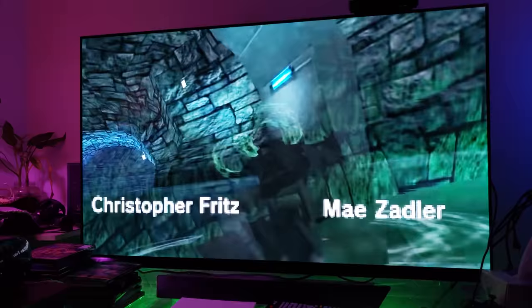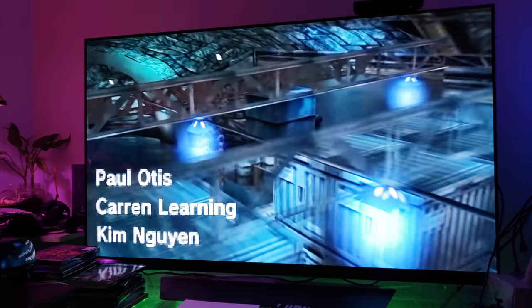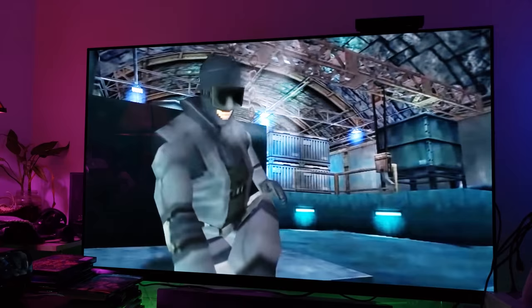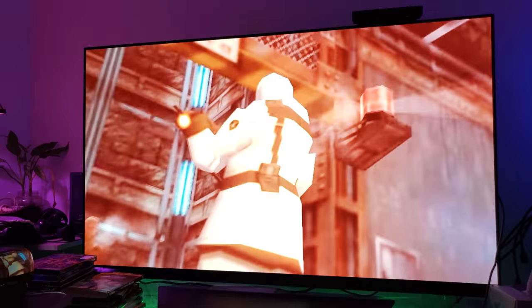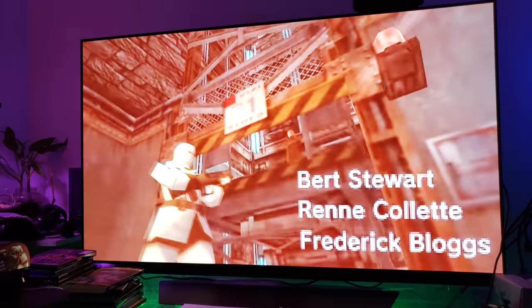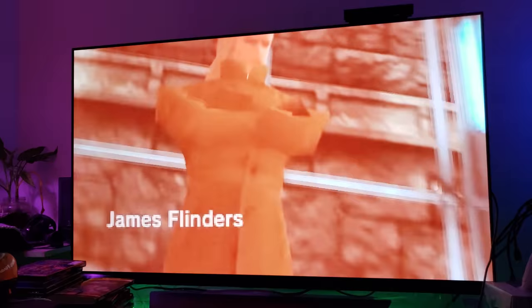This looks pretty darn good. This is the original game — there are no enhancements, none of that. What you see is exactly what you get. I am using the full screen option from PlayStation 3 instead of the original ratio, but it still looks pretty good. There is Liquid Snake — I think I'm gonna play this game again on the OLED.